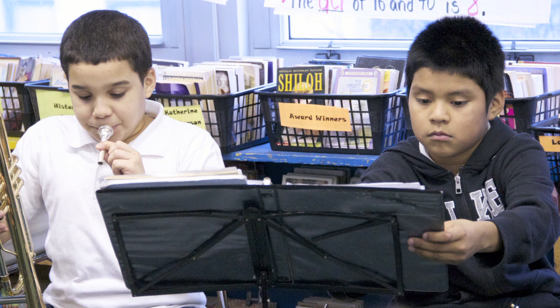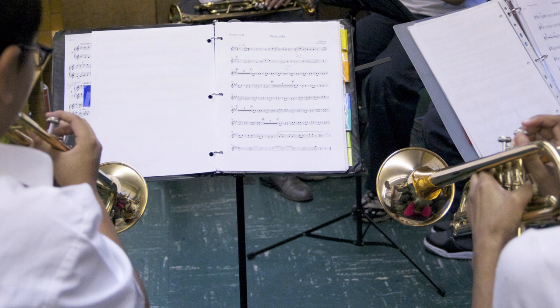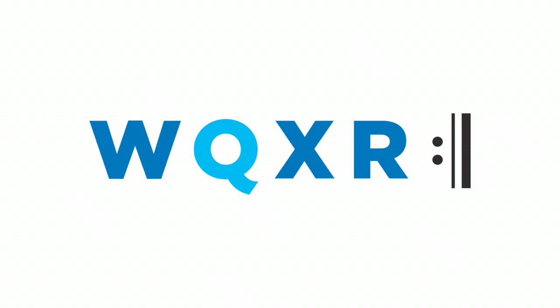Again, when I count, you breathe. One, two, three, four. One, two, three. One, two, three. Much better.